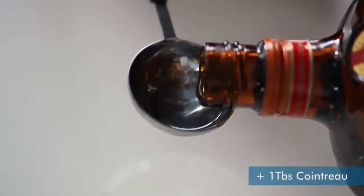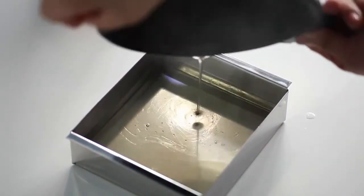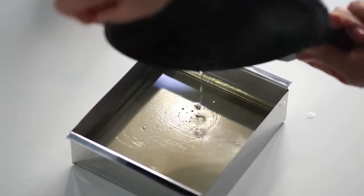Next, add kuantro and pour, while still hot, into a nagashikan, which is a pan with a removable bottom.